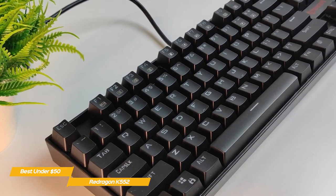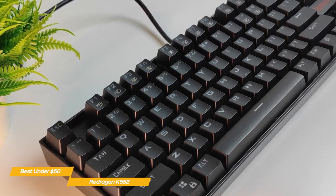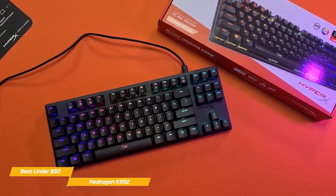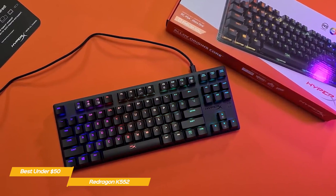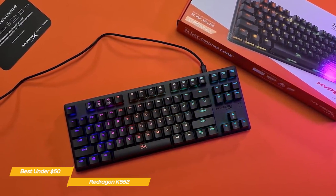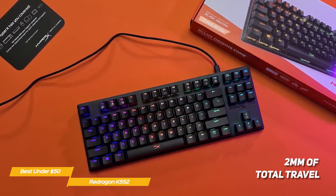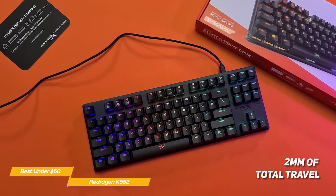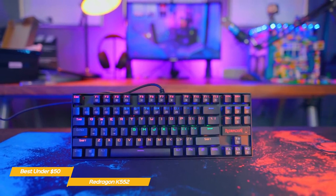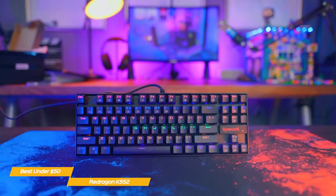By removing the number pad and shaving down the sides, the K552 has a very compact design that fits just about anywhere, ideal for gamers with limited desktop space. The Outemu Red key switches are equivalent to Cherry MX Red mechanical switches and, like the HyperX Alloy FPS Pro, offer quieter operation and 45 grams of actuation force with 2 millimeters of total travel, and can withstand a lot of gaming abuse. Like the HyperX Alloy FPS Pro, the K552 doesn't have dedicated media keys and uses the function keys with the FN key to perform specific operations.